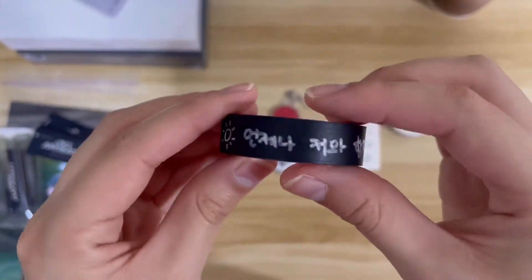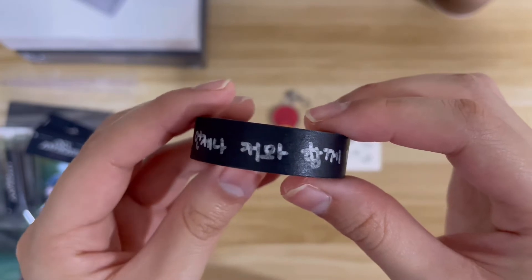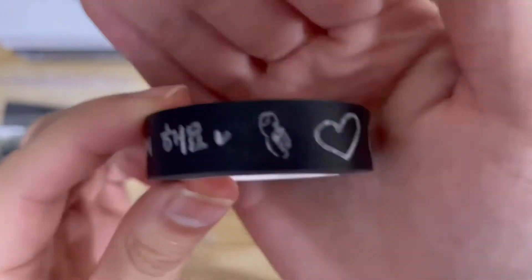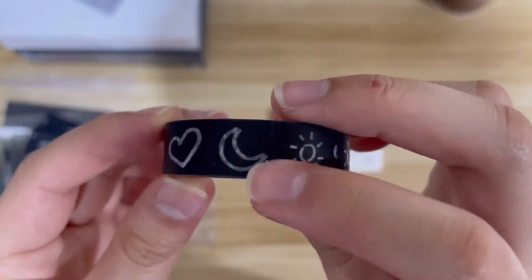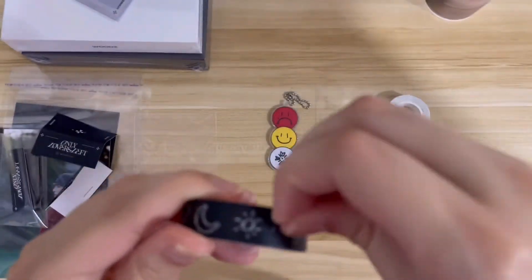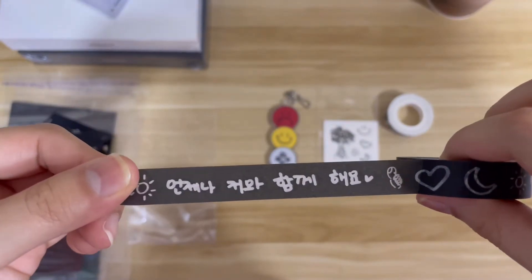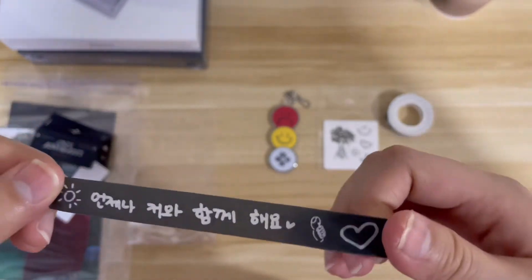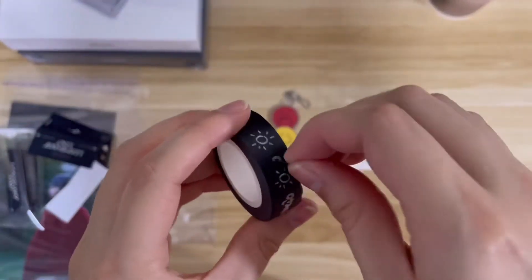And here's the black version. I think I was holding it upside down — yes I was. It has little icons on it: a thumbs up, a heart shape, a moon, a sun. I'm not going to read the message because I'll probably butcher it, but they are so cute.